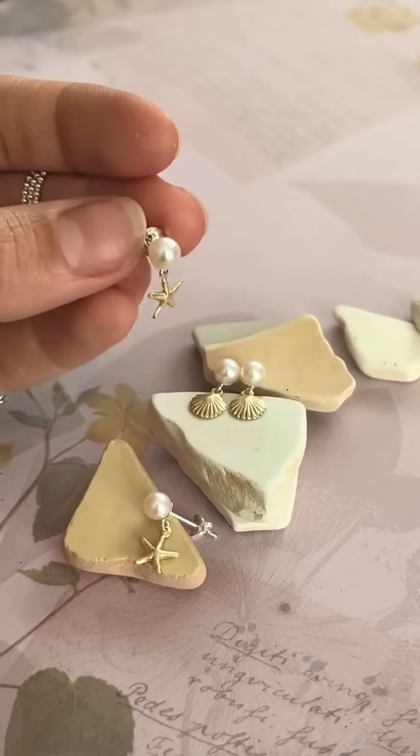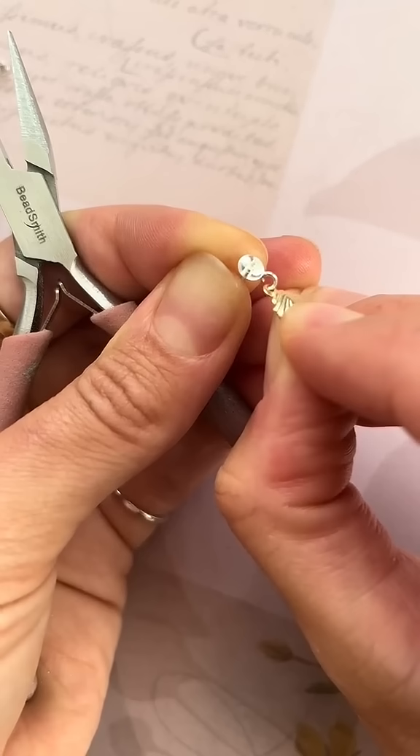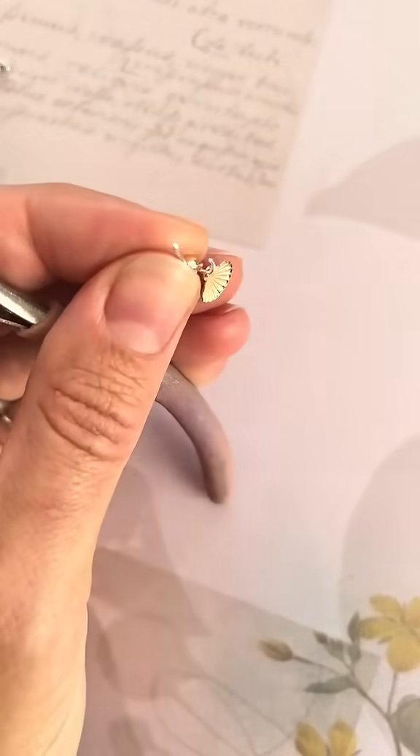These earrings are a combination of sterling silver posts with gold filled charms. You really only need to attach the charms by opening the jump ring, so you'll only need pliers for this project, plus the pearl adhesive.